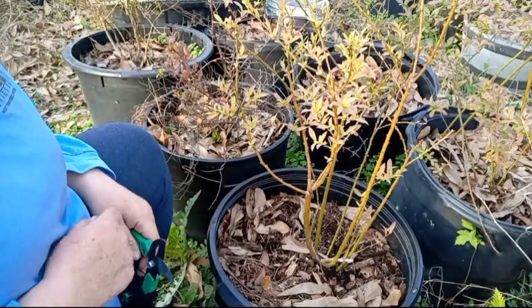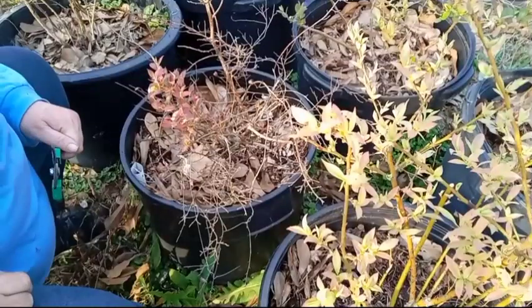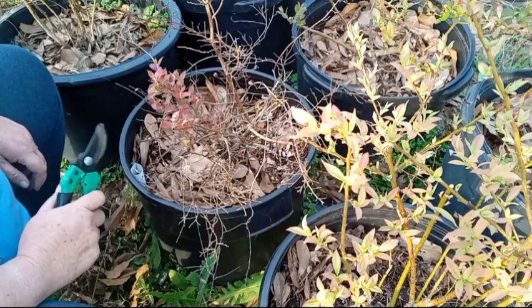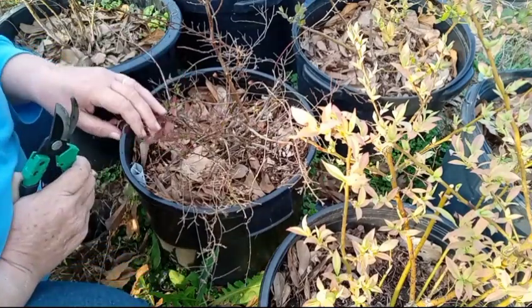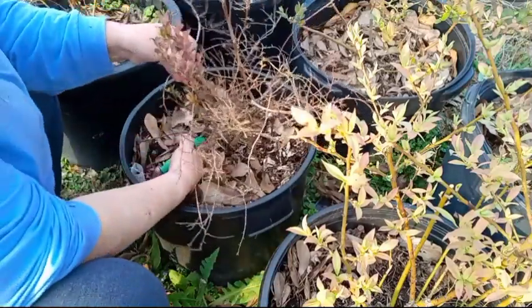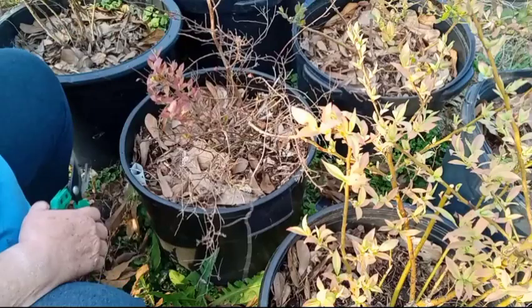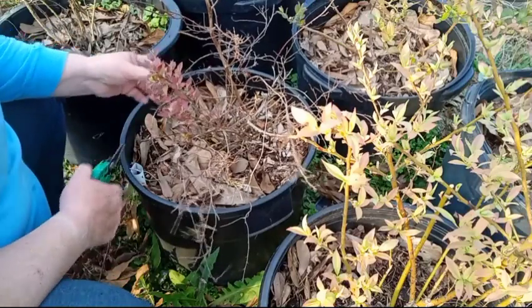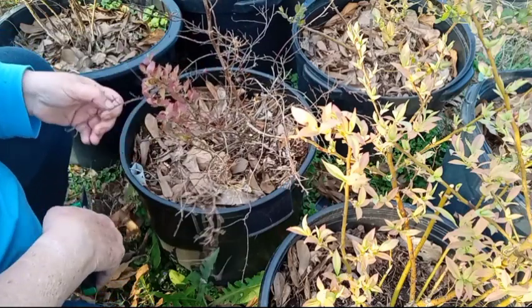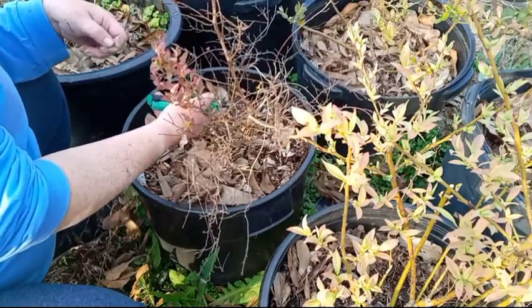This next one is in really bad shape, but it's still trying to live. Now this one is in really bad shape — it did not do well at all through the winter. But on a good note, it is still alive. So I'm going to try to keep it that way. I'm going to take some heavy pruning, which I really don't like to do. But if it keeps the plant alive, I will do it.